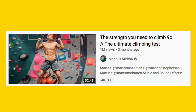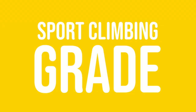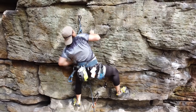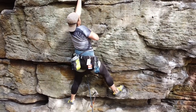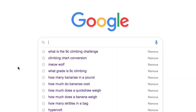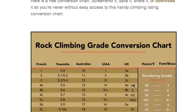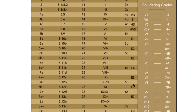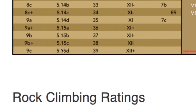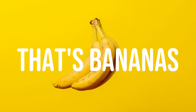Everyone's been talking about Magnus Mitbo's 9c challenge. If you haven't heard of the challenge, it's basically a series of four strength tests to see what sport climbing grade you should be climbing based on your strength. As an American climber that climbs around 5.10 on the Yosemite Decimal System, I'm constantly googling the conversion chart between sport grades and YDS grades. So when I saw that 9c was equivalent to 5.15d, my first thought was — man, that's bananas.